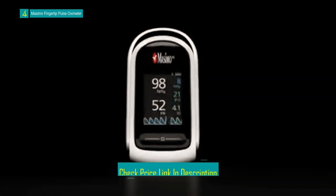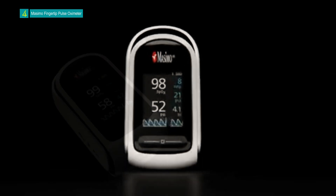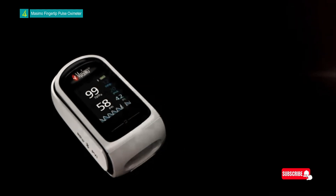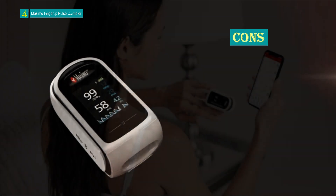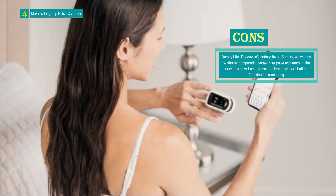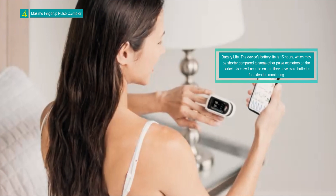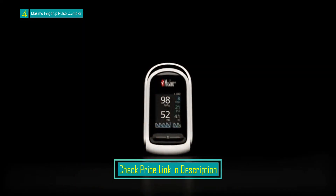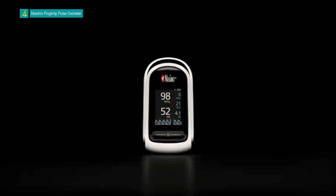The oximeter is designed to provide quick and non-invasive measurements by simply placing a finger into the device's chamber. The package includes two AAA batteries, a lanyard for easy carrying, a soft fabric pouch for protection, and detailed instructions for use. Its compact size, attractive design, accuracy, and comprehensive package — including batteries and carrying accessories — make it a valuable addition to any individual's health monitoring routine.